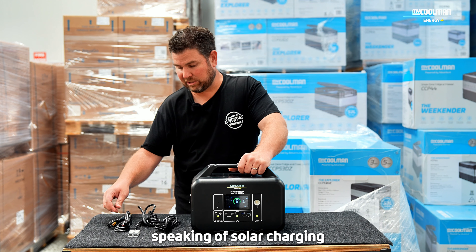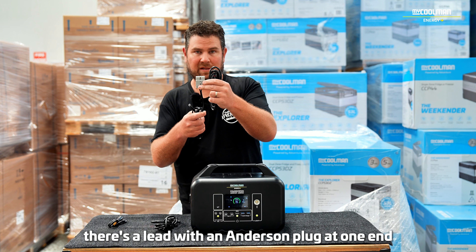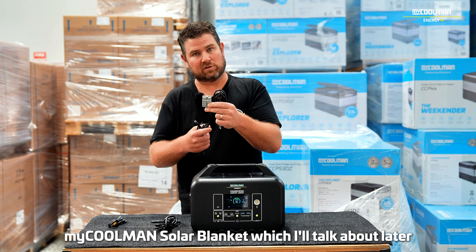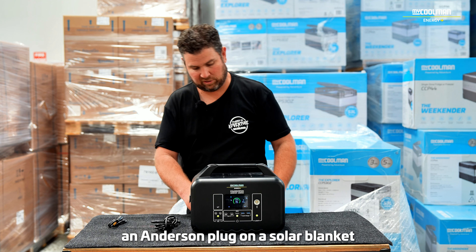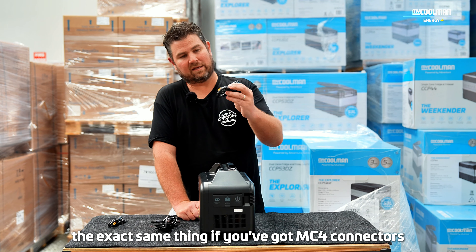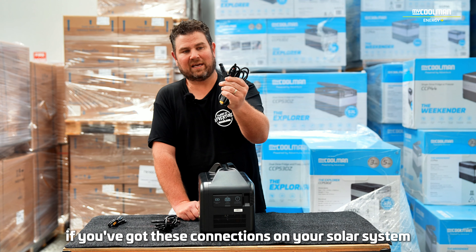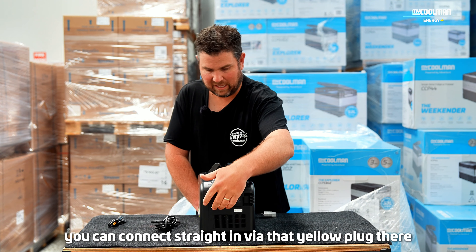Speaking of solar charging, the power station comes with a couple of solar adapter leads. There's a lead with an Anderson plug at one end that can be used with our MyCoolman solar blanket — it's a direct connection from the Anderson plug on the solar blanket into the DC or solar input on the end of the power station. There are also MC4 connectors that come with the power station, so if you've got those connections on your solar system, you can connect straight in via that yellow plug.